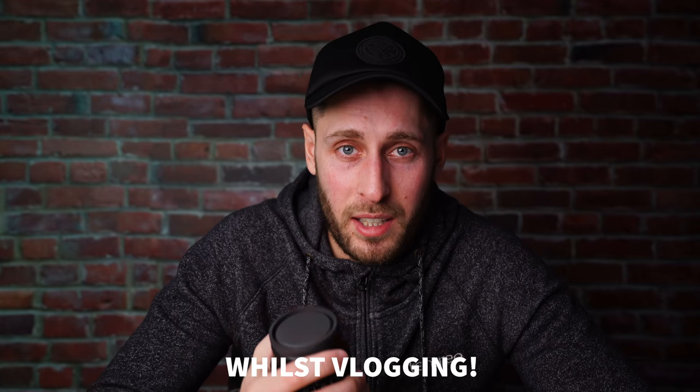Here's an example of me using this with a stabilizer on the a7 III. If you're thinking about vlogging on a stabilizer like the Weebill Lab with a 24mm at f2, this is what that would look like. Probably a bit smoother than handheld, but yeah, this is what that would look like — in the snow.